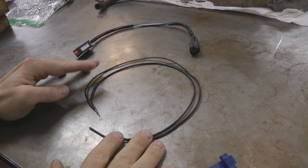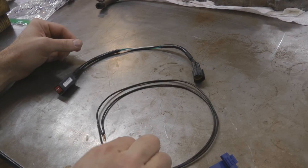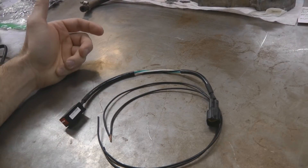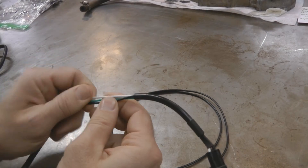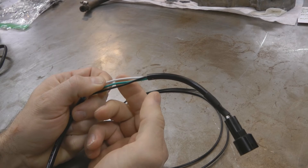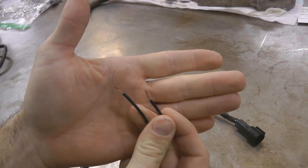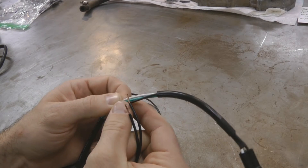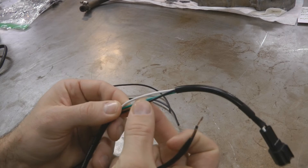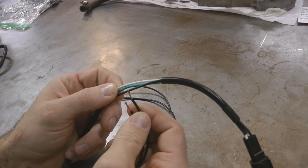Next, cut two sections of wire — I cut mine around 16 to 18 inches long, a little longer if you want to be safe. We'll use these wires to tap into the selector switch wires. If you want to do this the correct way and solder these wires in, strip back a small section of the green and the black wire, strip back the ends of your splice wires, wrap them around and solder them in. If you want to make it super clean, you can cut these wires, slip some heat shrink wrap over them, and once you've got them soldered together, use a heat gun to make everything look nice and clean.